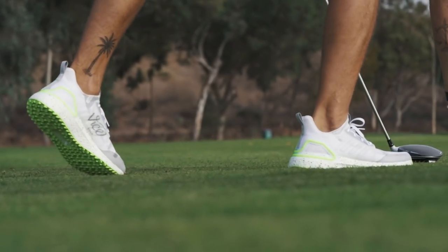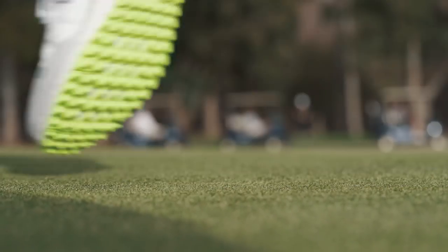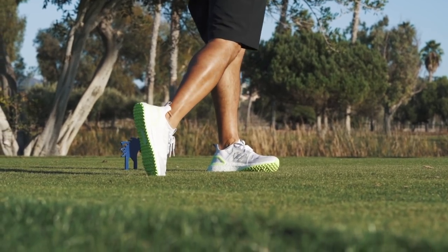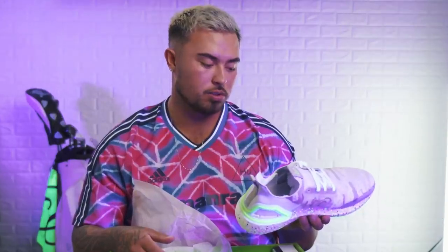What I like about it is just seeing this type of sole on the course. You're gonna get all-day comfort, and what we did with the sole gives you a traction element that's great for the game. You can wear this on and off the course — it's pretty versatile. You could rock a day in these things and look hella normal.